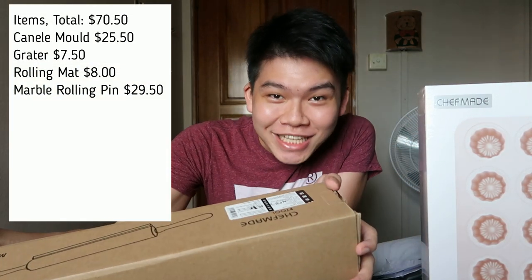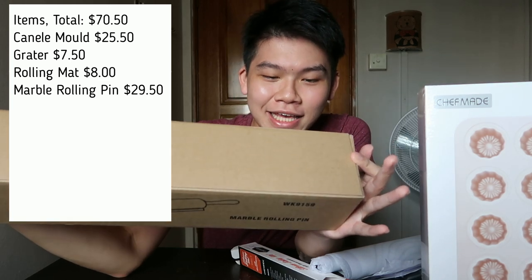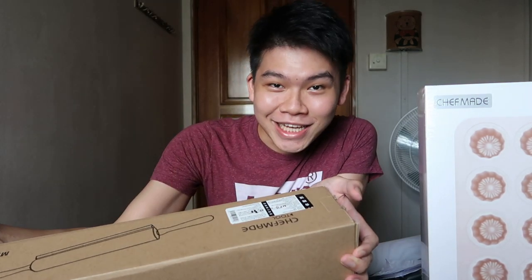Finally, I have the most expensive item of this lot — a marble rolling pin. It's very frivolous, it's heavy, and it's thin. I like that it adds some weight, but most importantly I got it because of the aesthetics. Marble looks really good, and this is my first time unboxing it, so let's see how it looks!